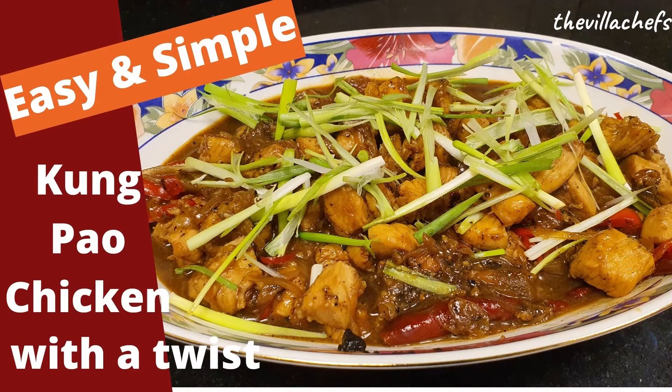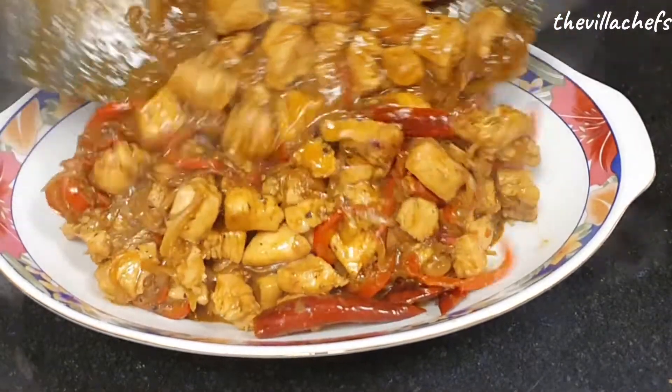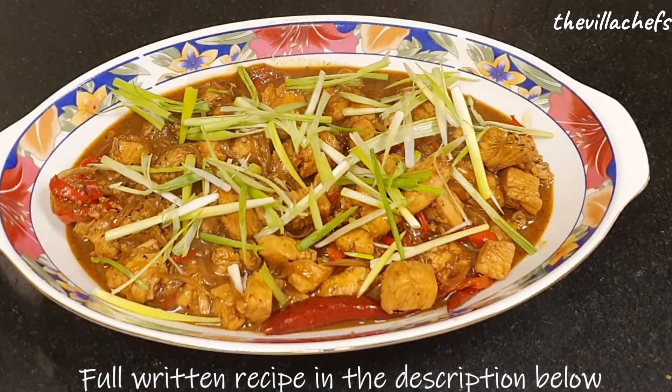Welcome to The Villa Chefs. Today we are making Cook Pav chicken with a twist, as this recipe is a variation from the traditional recipe.